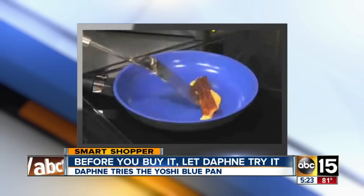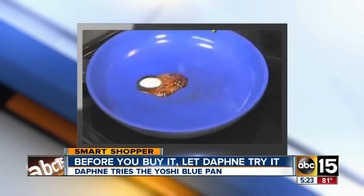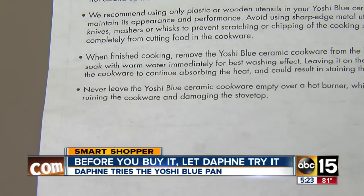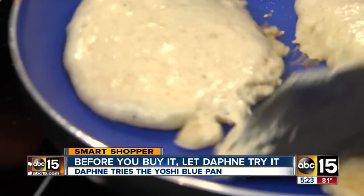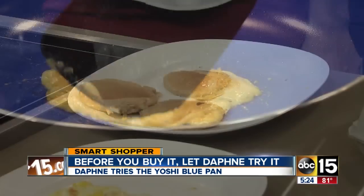Cleanup is also supposed to be a breeze, but again we found more contradictions. The infomercial shows you just have to wipe with a paper towel, but the instructions say to soak the pan in warm water. We've been trying out this pan for about three weeks, and cleanup is pretty simple, and the pan did pretty well when it comes to not sticking.